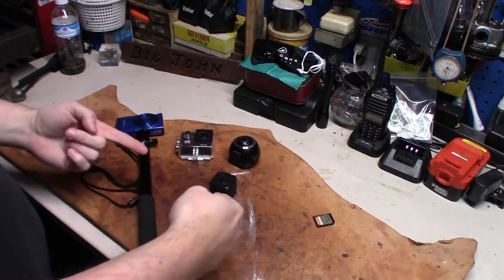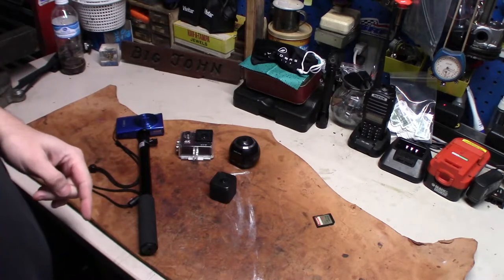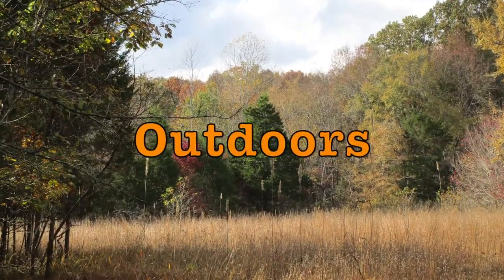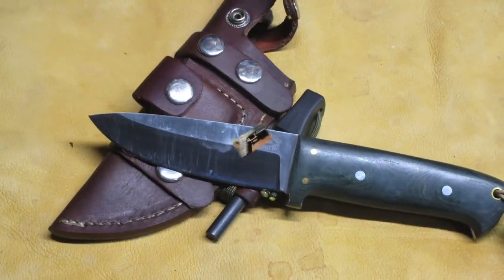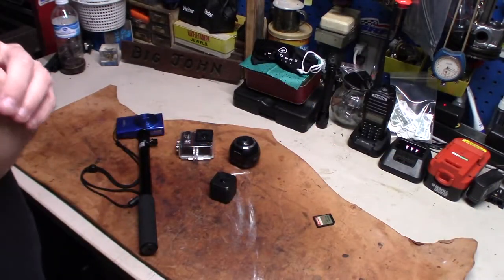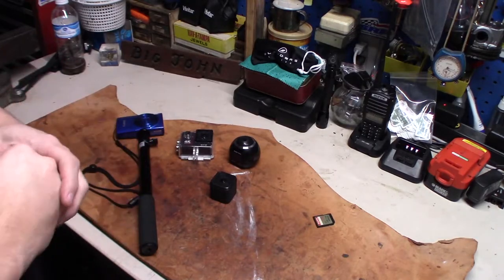What's going on everybody? It's Patrick from Mid10 Outdoors. I'm going to show you some of the cameras I use for videoing, including the one you're watching right now.